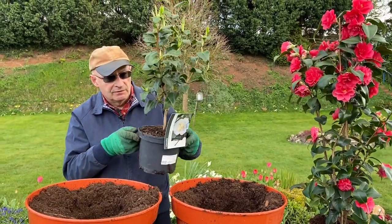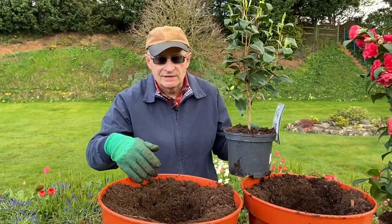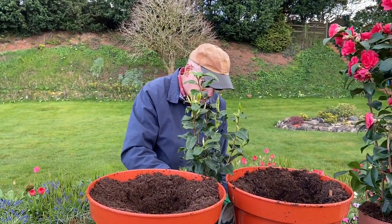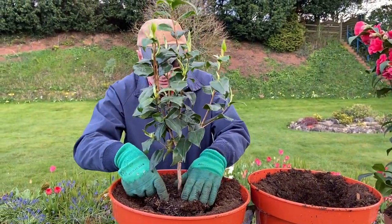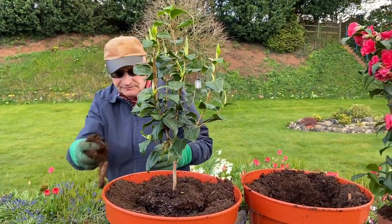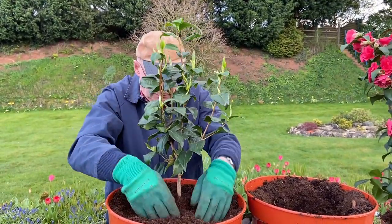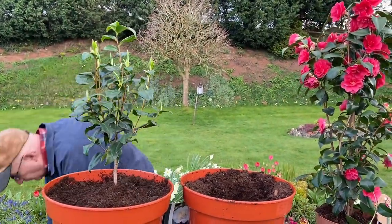So we're going to put this beautiful camellia into this pot here. It's ericaceous compost mixed with grit, and there are some crocks down in the bottom as well because they love good drainage. We're simply going to take the camellia out of its pot and put it into this much bigger one that I've prepared already. Just putting some more compost around the outside and firming it in nicely. It's already been very well watered but they'll probably need another drink as well.